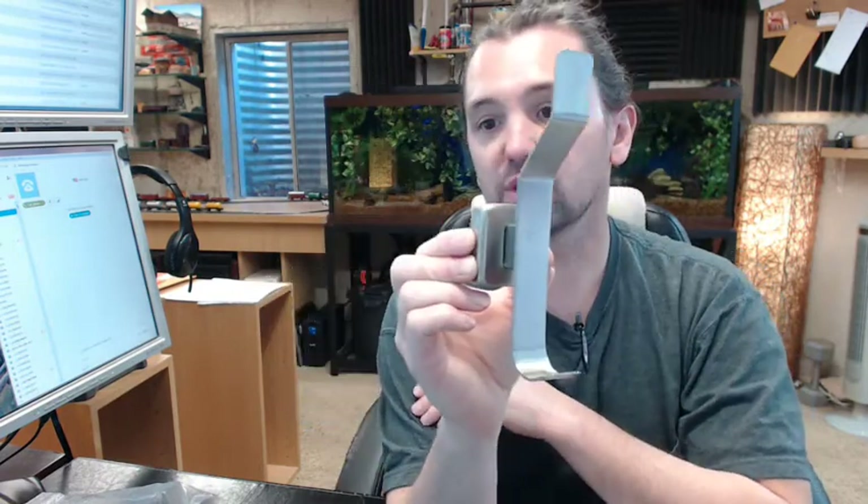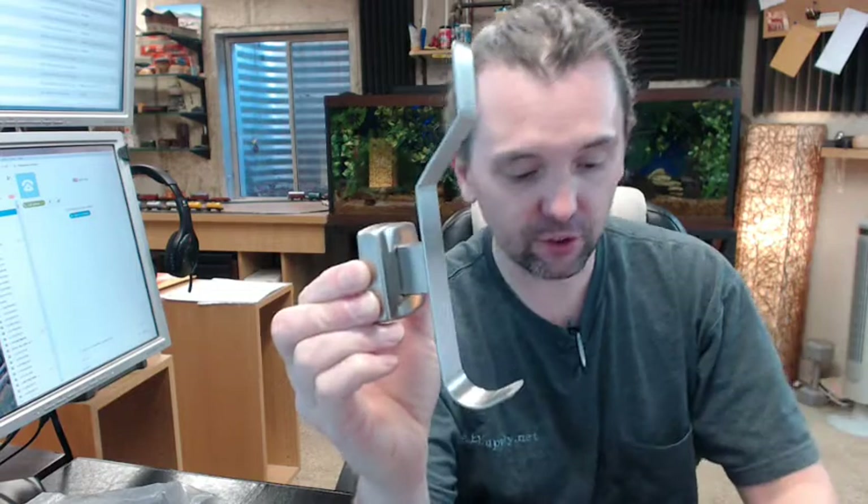If you have any questions on the GAMCO 76827 satin finish coat and hat hook, or any other GAMCO product, please feel free to reach out to us. Thank you.